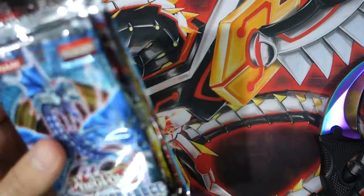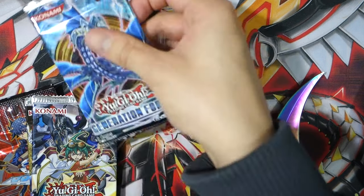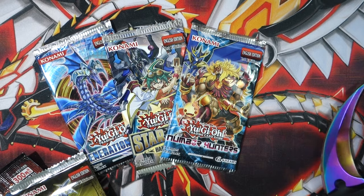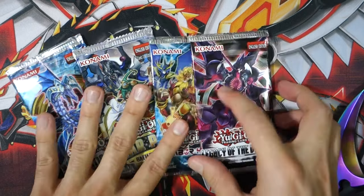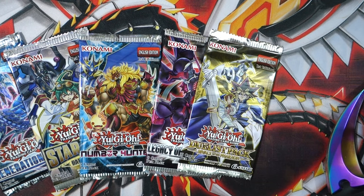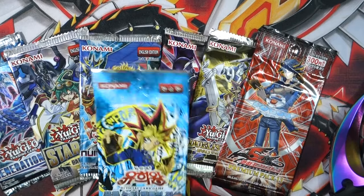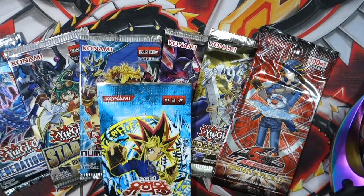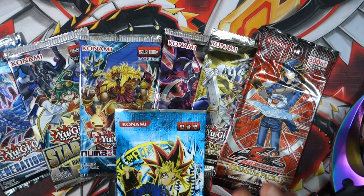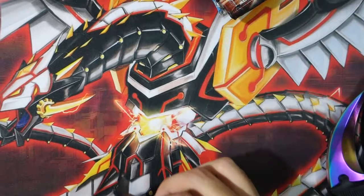Let's go ahead and open up some packs and see what we get. So we got Generation Force, Star Pack Battle Royale, Number Hunters, Legacy of the Valley — wow, this pack feels really thick. I call it right now guys, we're pulling a holo in that one. Then we got Duelist Pack Rivals of the Pharaoh — maybe we'll get that Wing Dragon of Ra Sphere Mode — Premium Pack 13, and what looks like it might be Legend of Blue Eyes. I'm not sure if I want to open it but let's just go for it.